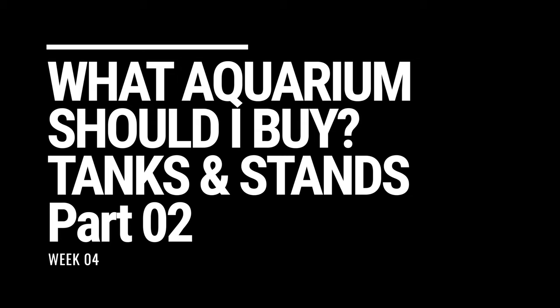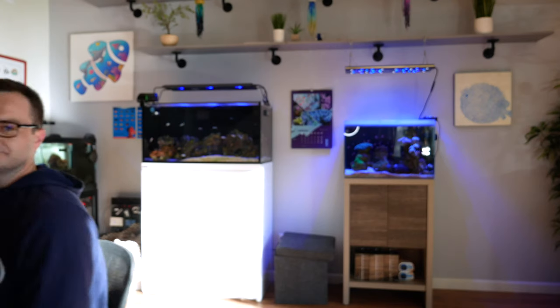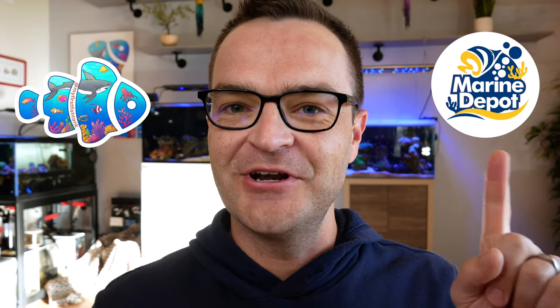First up, bigger is better. Sort of. Hey everybody, Matthew here from My First Fish Tank, working in collaboration with Marine Depot, and welcome to week four of the beginner how-to guide to saltwater aquariums and reef tanks. If you watched week three, you'll remember that I bored myself into stopping the video and making it into a two-part series. So this is part two of Tanks and Stands.